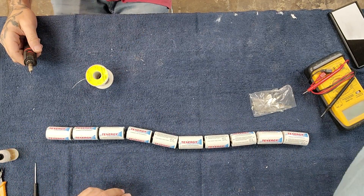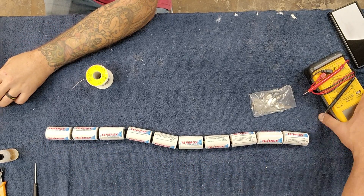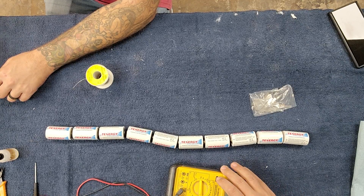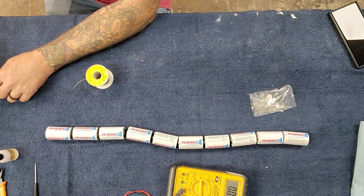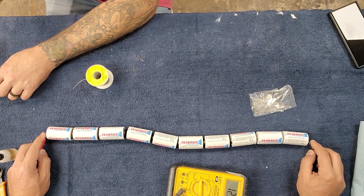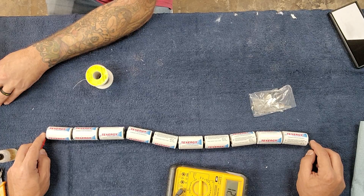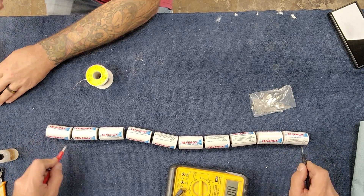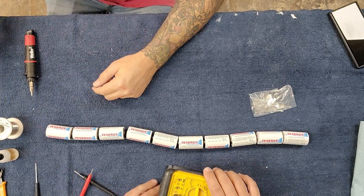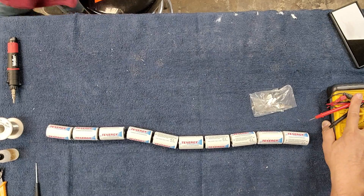Alright, we've got a snake — ten cells all connected. Let's check this sucker out and make sure we have got something approaching 12 volts. 12.8 — which kind of makes sense. Fully charged, these are going to be more than that, but this is how they come out of the box. A little over 1.2, probably 1.22 or something like that.